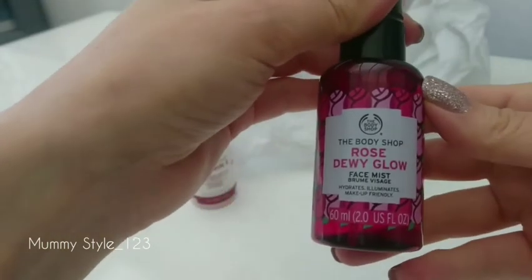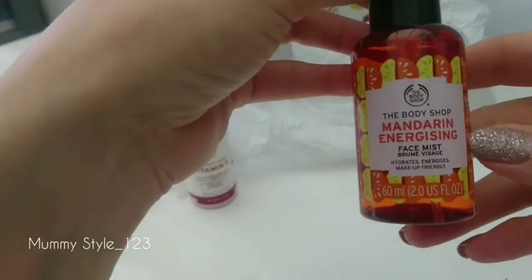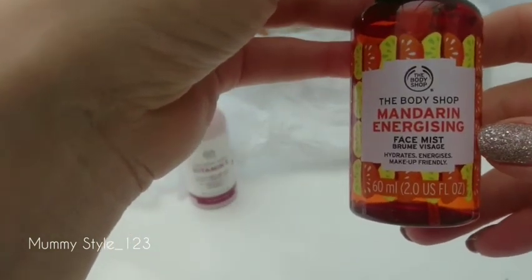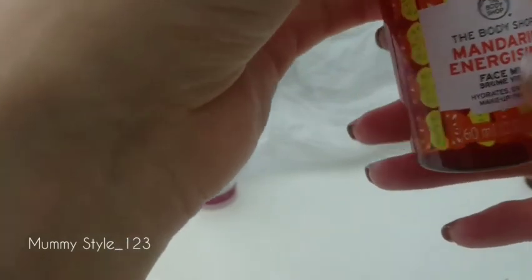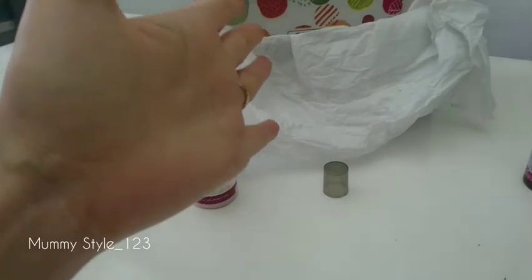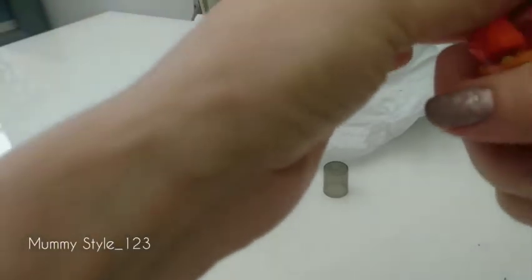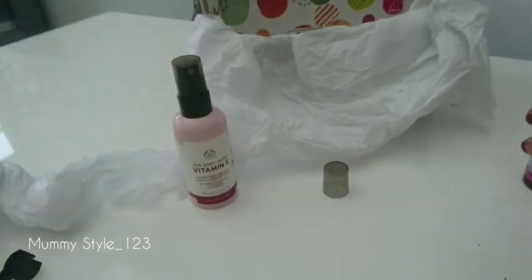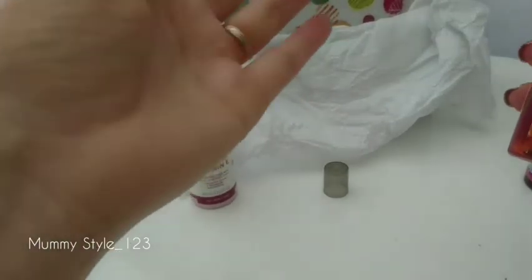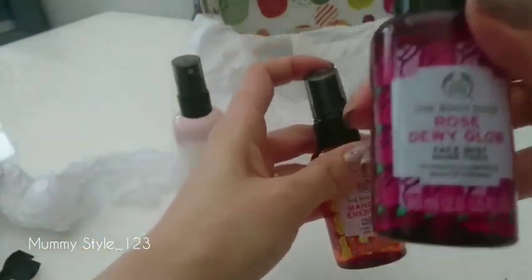So this is the Rose one — I'm giving that to my friend — and I'm keeping the Mandarin Energizing face mist for myself, because I really need energizing all the time! It hydrates and energizes your skin — it's quite good when you're in an office and you're just bored in front of the computer, especially in winter on grey days. Oh, it smells amazing — very orangey. The rose smell is stronger than this one.